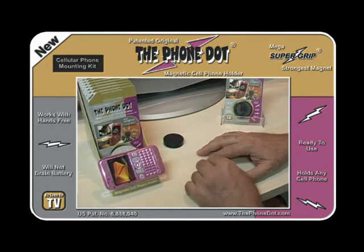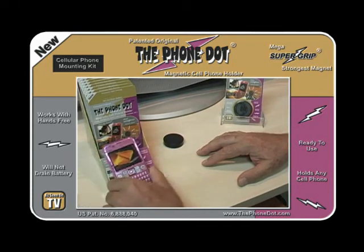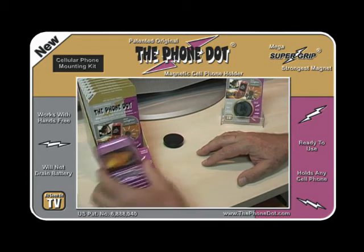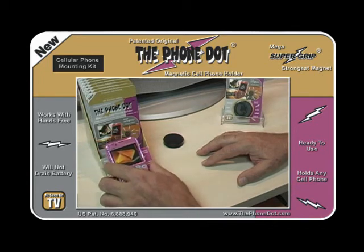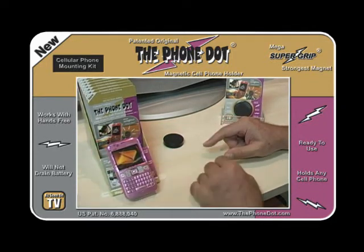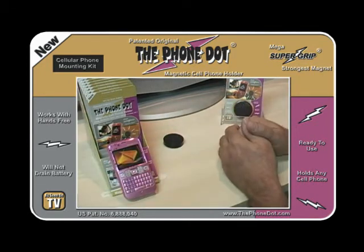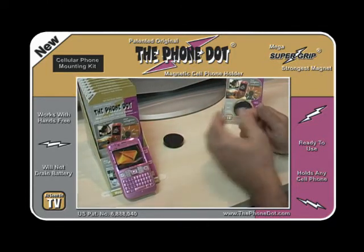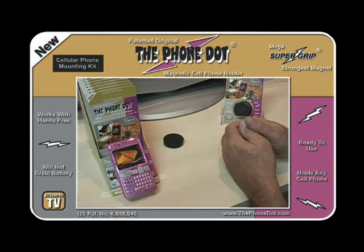You can position the phone in landscape mode, upside down, or any direction you want. The metallic sound you hear is how strong the magnet is — the metal adapter is attracted to the magnetic disc. For navigation, just set the mode to the phone and navigate normally. It also works with Bluetooth hands-free devices, and speaker phone works excellently. If you have an older phone with a plug-in earpiece, it works with that as well and won't interfere with those connections.